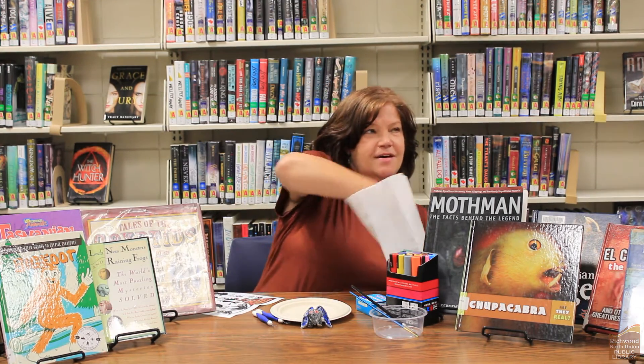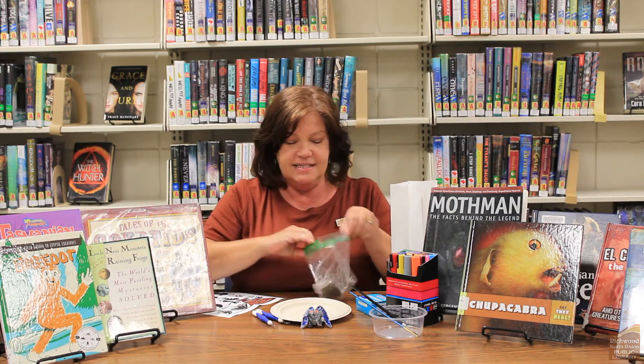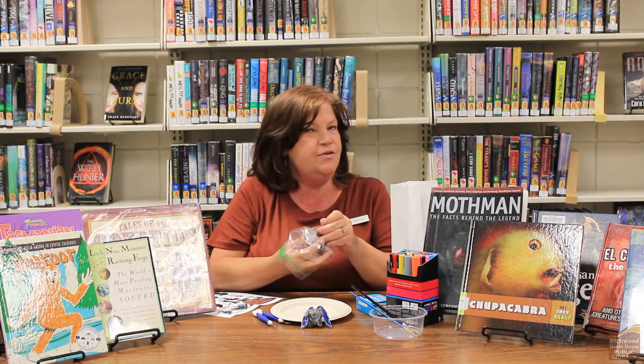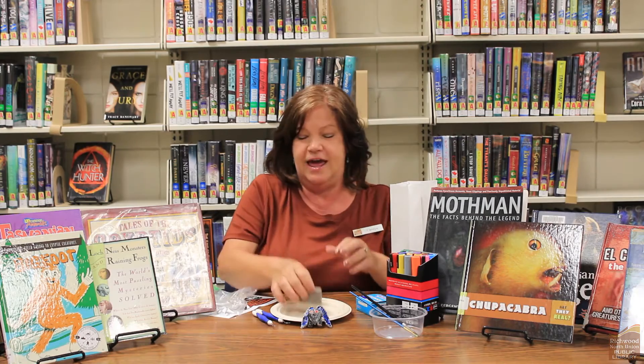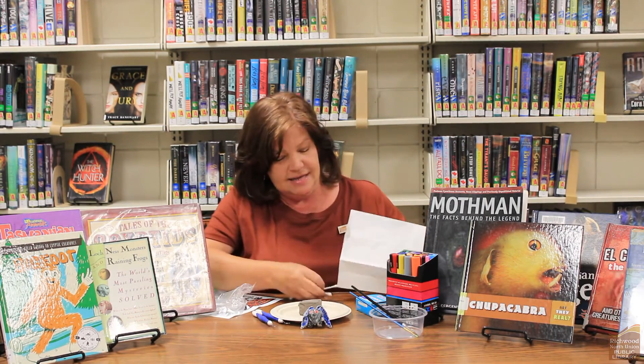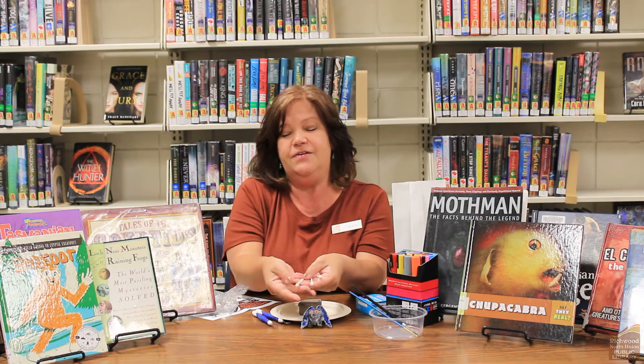We have a block of clay and again this is the kind of clay that dries in 24 hours. You don't have to bake it or anything like that. It's just cool clay, and there's also in your bag some q-tips and some toothpicks that you can use as well.